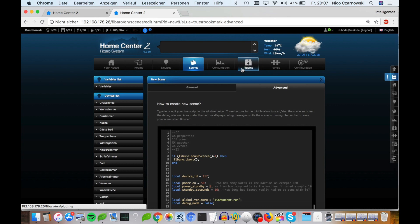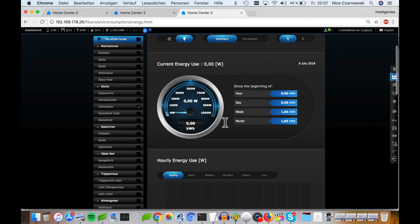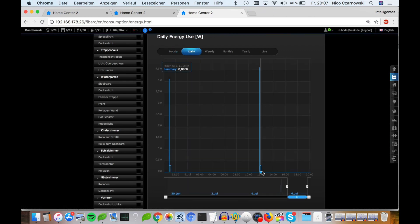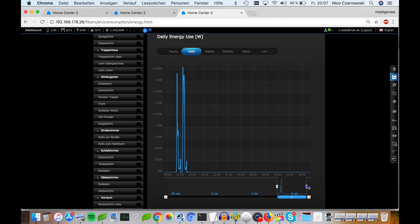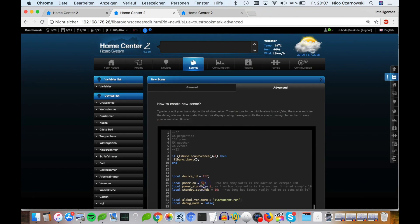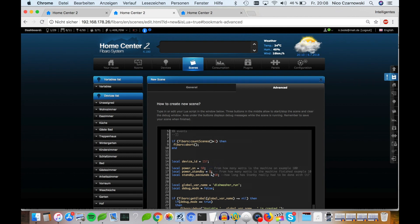To find the numbers, click on Consumption, then More, switch the toggle to the light, and select the dishwasher wall plug. Change the view to Daily and we can see yesterday my dishwasher ran. Looking at the data, we can see that when it's more than 50 watts, the machine is starting. For the standby threshold, we check the end of the cycle — it's smaller than 5 watts, so we can add 8 as a little backup.